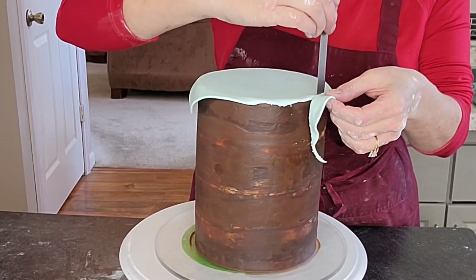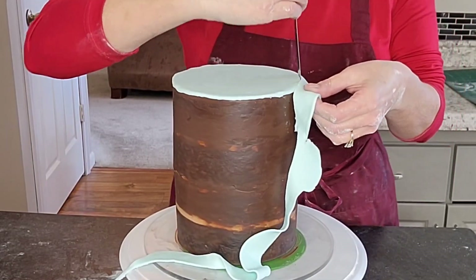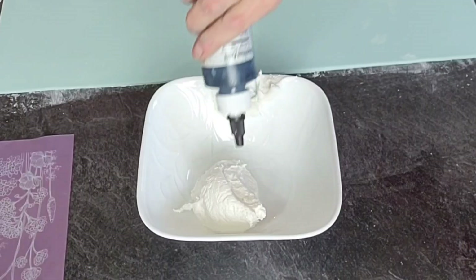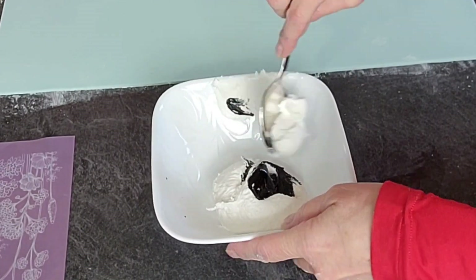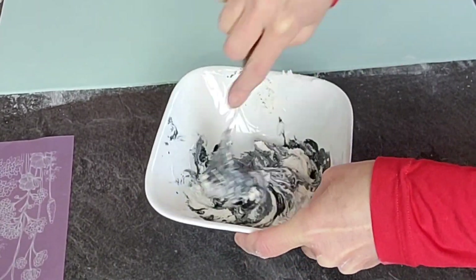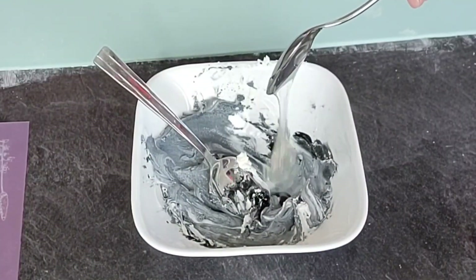Just use a straight edge to cut the excess off. If it makes it easier you can pop it in your refrigerator to firm up a little bit before you cut that. Now I'm using some royal icing and some black food coloring — this is what's going to give me the outline of the floral and butterfly design that this stencil creates.